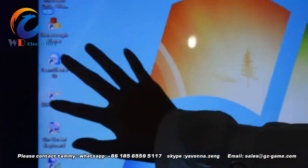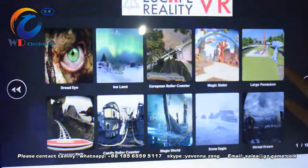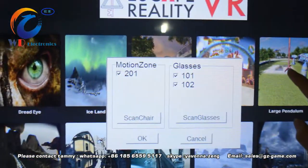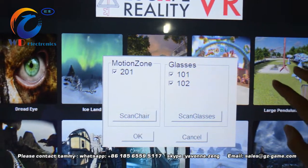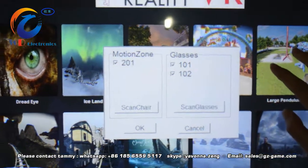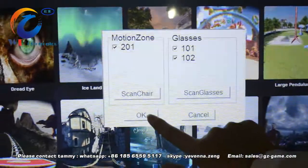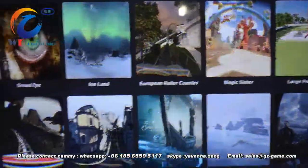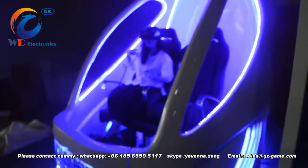Choose the 9D play system and choose one video you want to play. Confirm the 101 and 102 glasses. Touch okay to play the video. Now the video is playing.